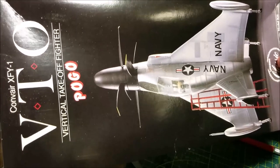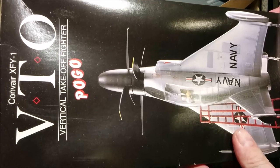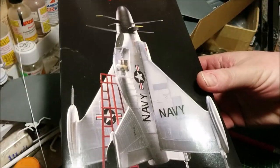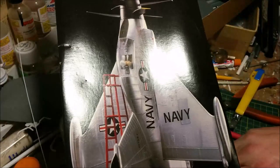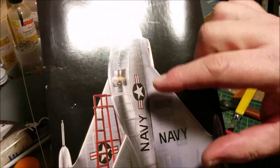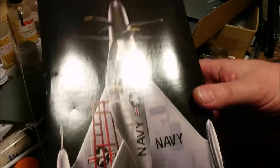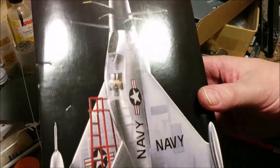Welcome to Dan's Model Works and it's part two of our Lindbergh model of Convair's XFY-1 VTO, otherwise known as the Pogo. This is one of the United States Navy's tail-sitter prototypes. Two were turboprops and one had an Avon engine in it, and all three of them did fly. Of the two turboprops, only the Pogo took off and landed vertically.